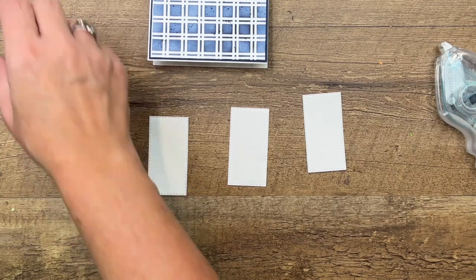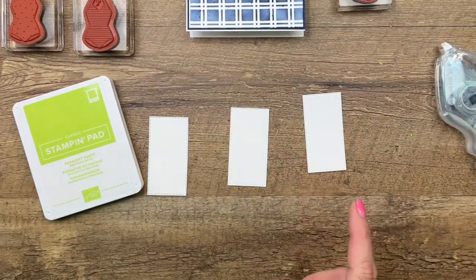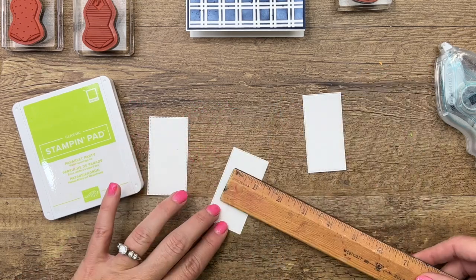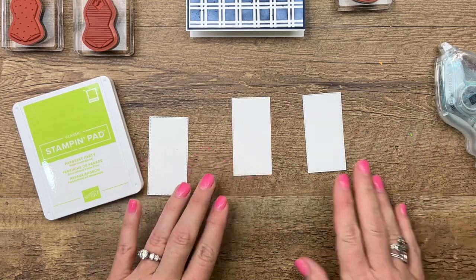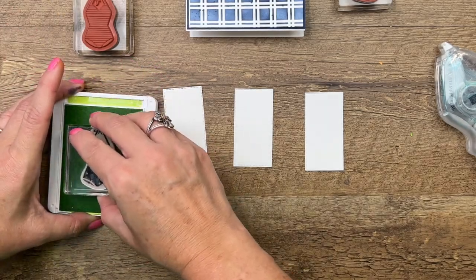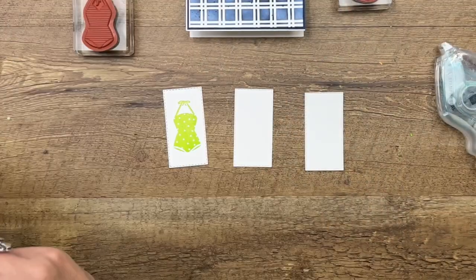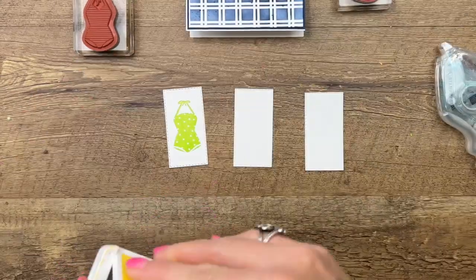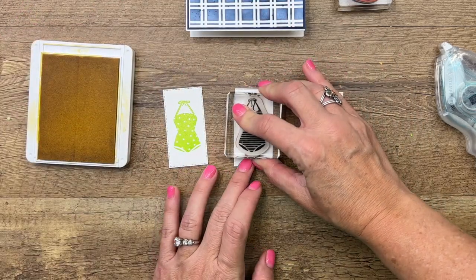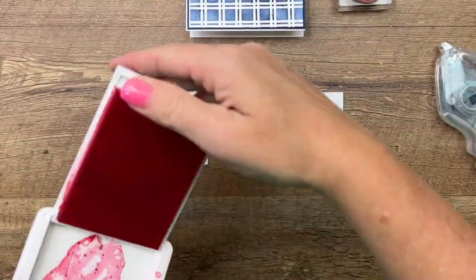I used the polka dot, the stripe, and the little two-piece. I have cut out three stitched rectangles from basic white — about two and seven eighths by one and a half inches. Let's start with Parakeet Party and stamp that right in the middle. That's one of our new in-colors. Then we'll do Daffodil Delight right in the middle of that one. And then last but not least, my favorite color, Polished Pink.